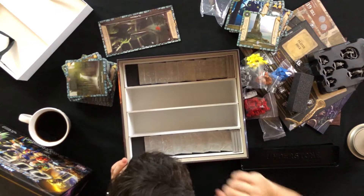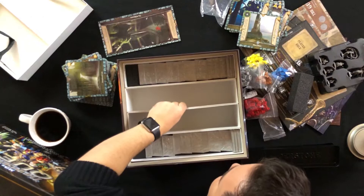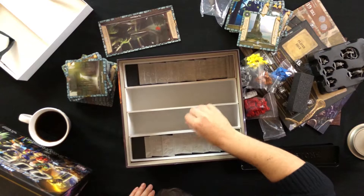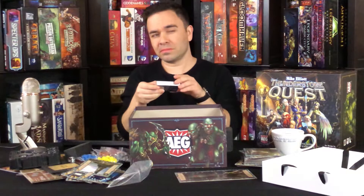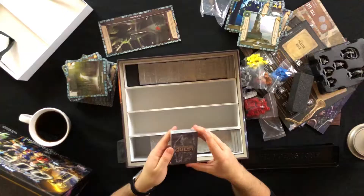There are a lot of cards — again, that explains the weight of the box. Everything here is well made. Even these dividers are a really thick cardboard stock. I'm impressed with the quality of everything in this box so far.